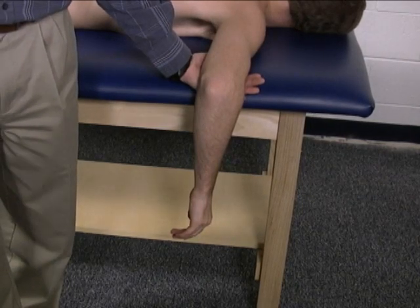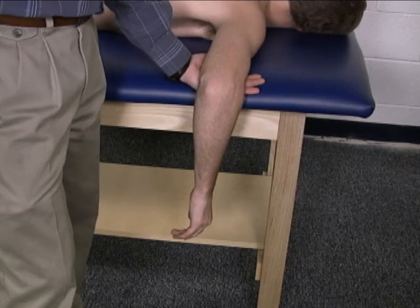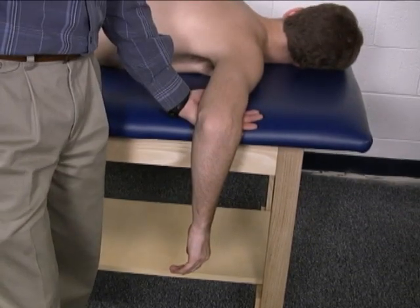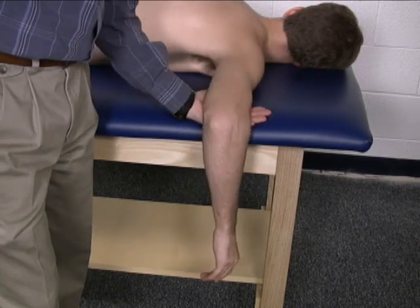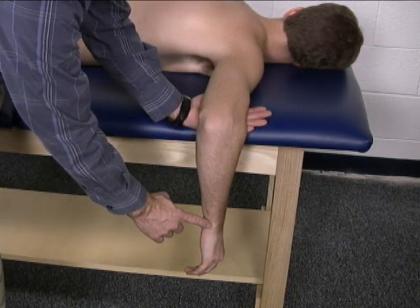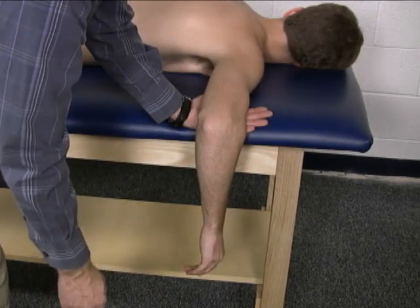To do the group manual muscle test for elbow extension, the patient is positioned prone on the mat table with the shoulder at 90 degrees of abduction and the elbow in 90 degrees of flexion. The examiner stabilizes the upper arm by placing your hand under the anterior distal humerus. Resistance is provided at the distal forearm, applying the resistance medial or into elbow flexion.